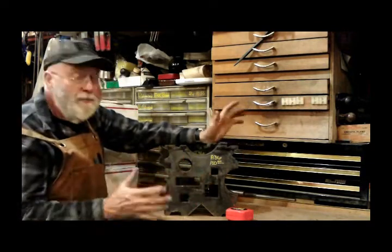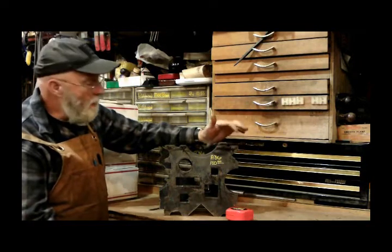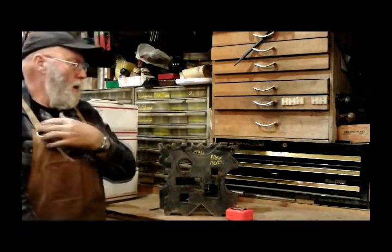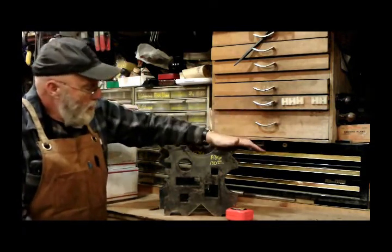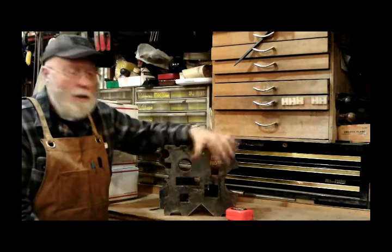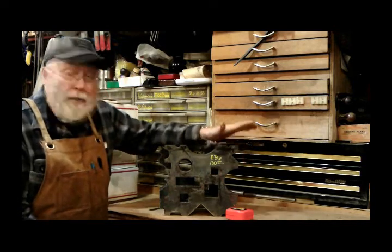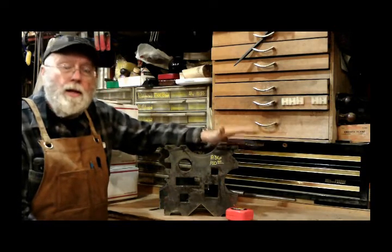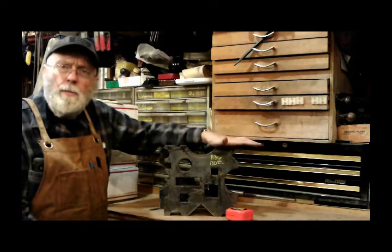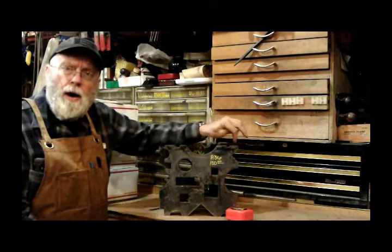A lot more work went into it, so I had to raise the price to a hundred dollars. The old ones at seventy-five dollars are no more. The new ones — I think I've raised the value of the block, but I got to raise the price. I'll be giving away one of these in my drawing in December, so I'll put a link below.